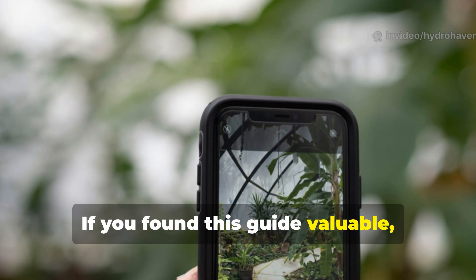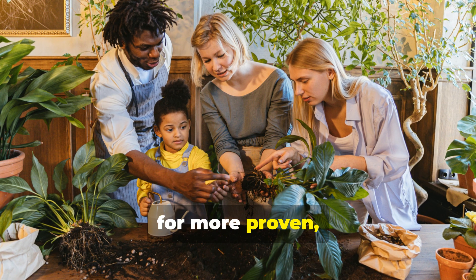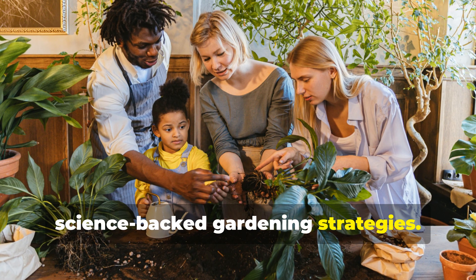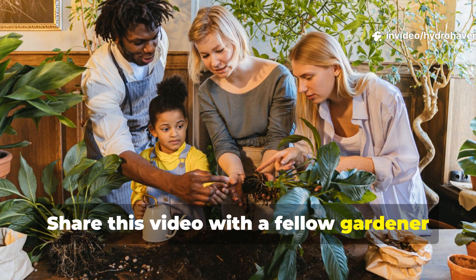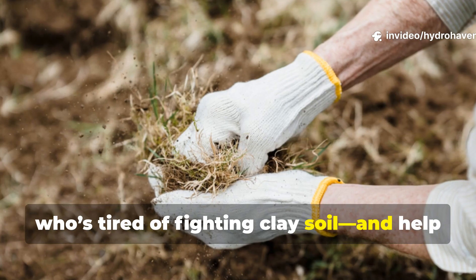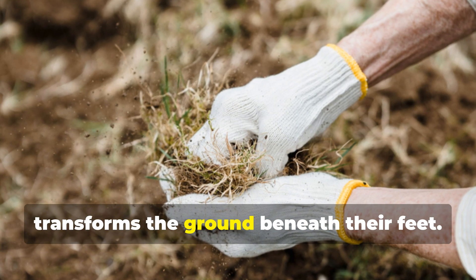If you found this guide valuable, don't forget to subscribe to Hydra Haven for more proven, science-backed gardening strategies. Share this video with a fellow gardener who's tired of fighting clay soil and help them discover the root trick that truly transforms the ground beneath their feet.